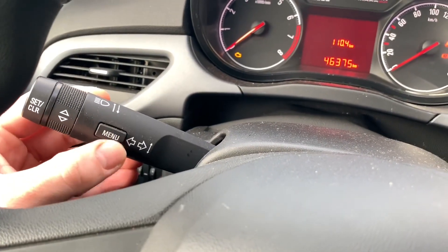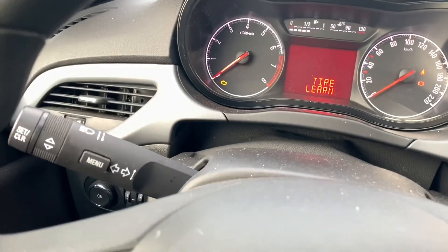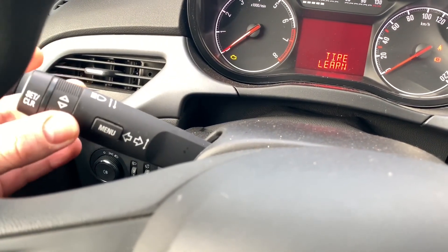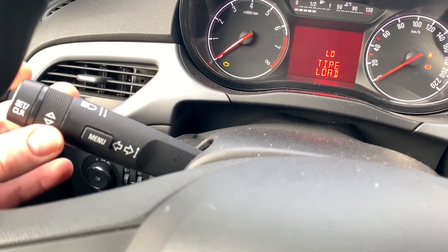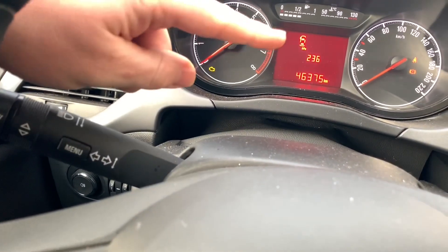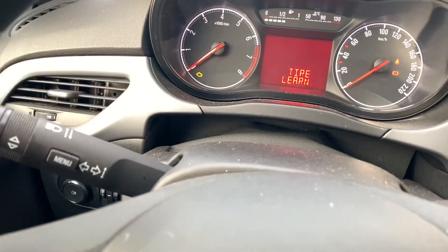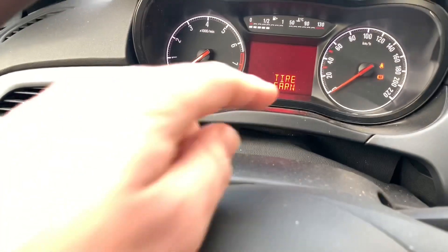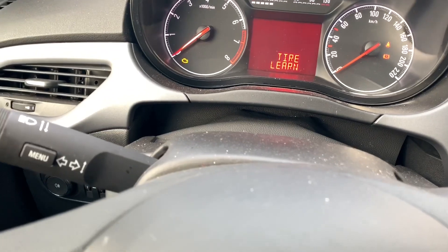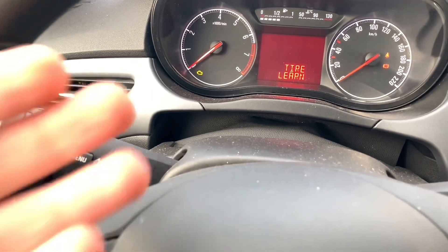Now we have to look on the left side — there is a lever. This lever has a menu button. Push this menu button and now you can see the tire learn option. You can switch the programs and here you can see each tire. Then you can go to tire learn.